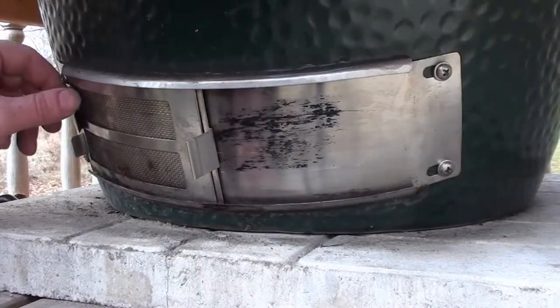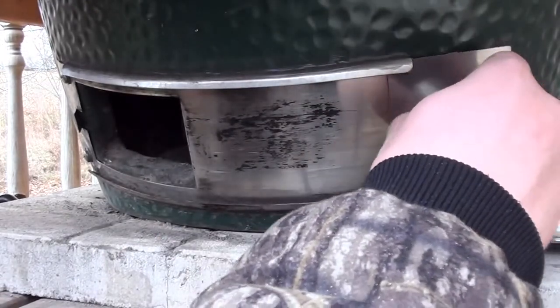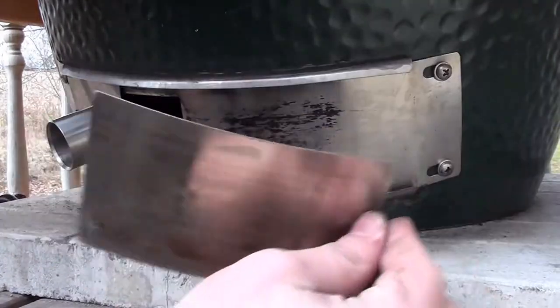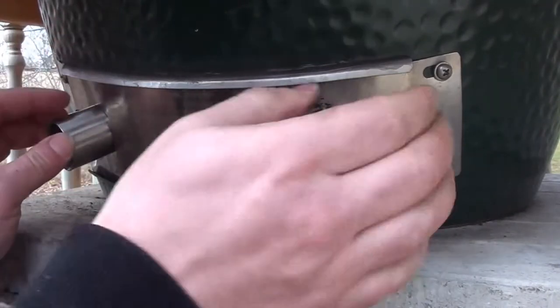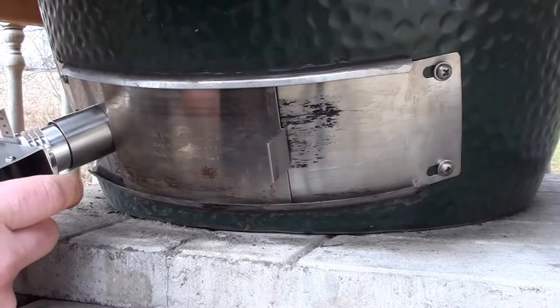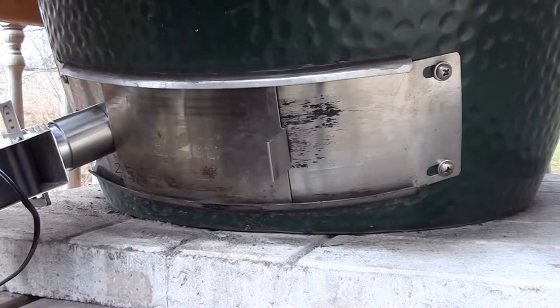To get the Pit Viper fan put in, just remove these two plates and put the screen off to the side. Take your BBQ Guru adapter and slide it all the way in until it hits the stop. Then take your solid door, put it back in and put it over top of the Guru adapter. Now the fan just fits in snug with the o-ring. Good to go.